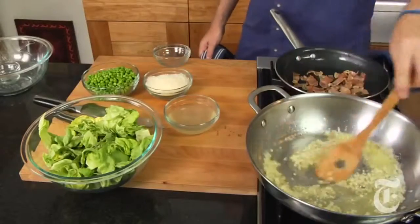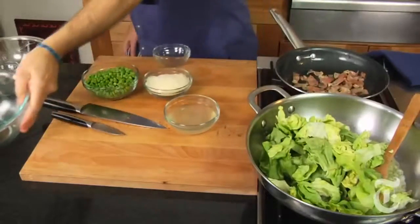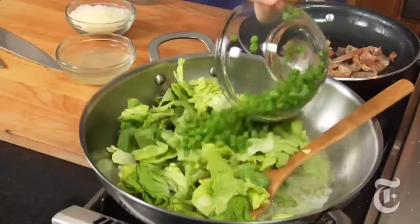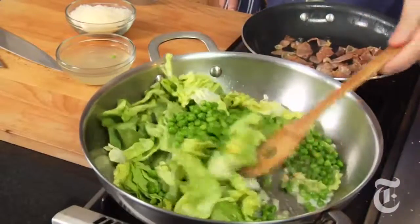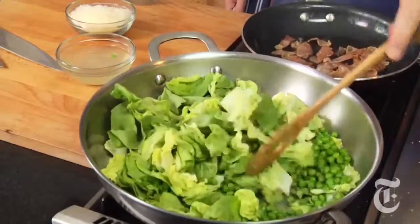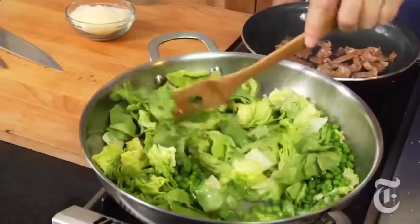As soon as those shallots are tender, in goes some chopped butter lettuce, some fresh or frozen peas — do as well as you can — and about a half a cup of stock. We're just going to get all this tender, which it will be by the time the pasta is done.